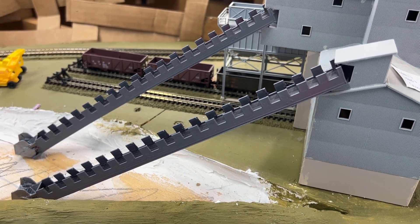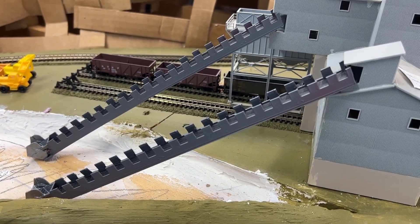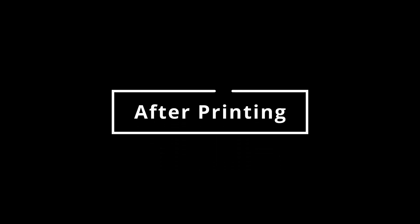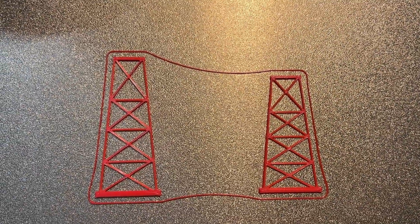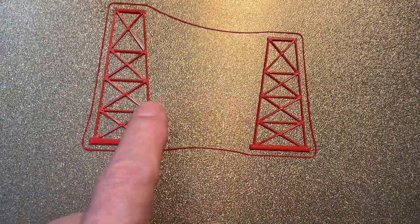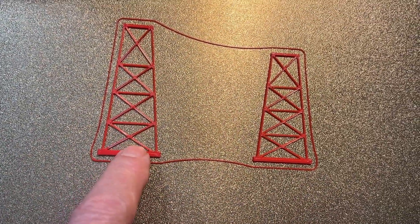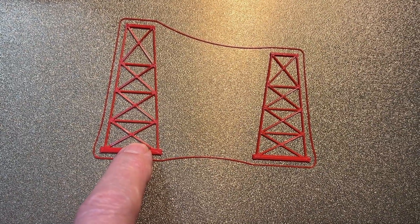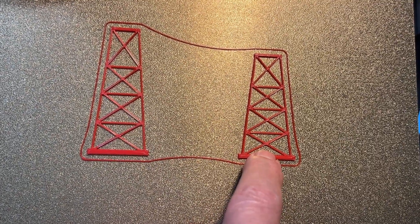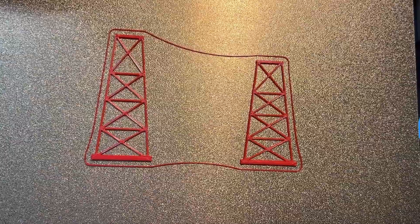That's where the next part of this project is going. And here are the two sections that will provide supports right here. This is the closer one that's going to be a little higher, and this is the far one which will have its support up on the plywood. I'll show you when they're out there after I get them done painting.